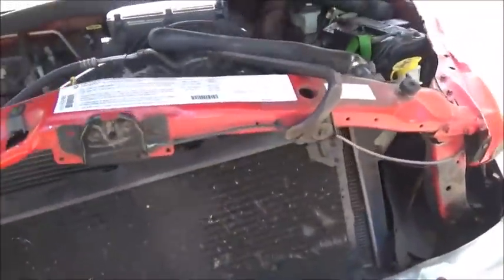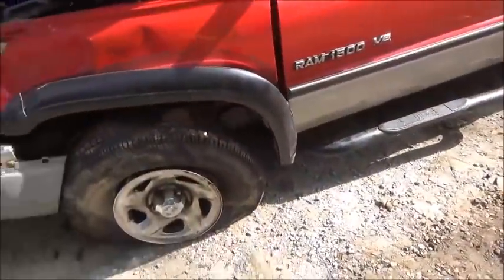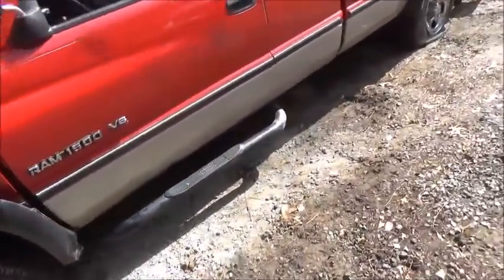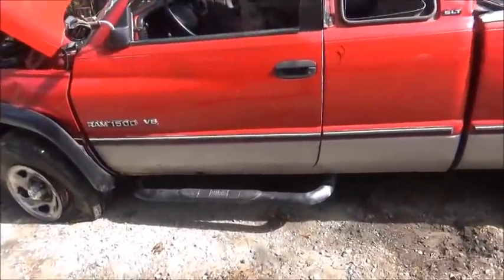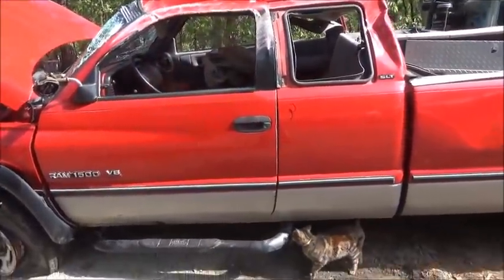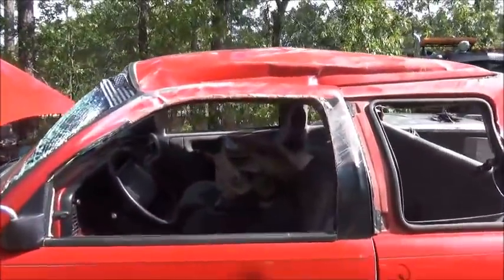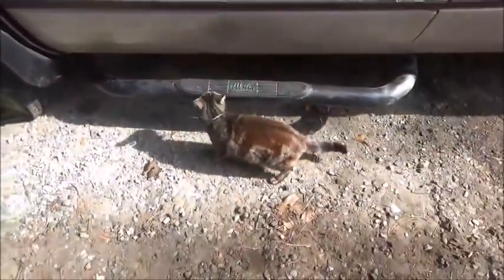A lot of times I don't end up with the titles and it's a big aggravation to get rid of some of this stuff, but luckily they brought the title on this one. It's one of what we call 'yard sale' cars that roll over - had a lot of stuff in them and it just slings everything everywhere. You got to spend an hour picking stuff up. As you can see this thing slid down the highway a little way.